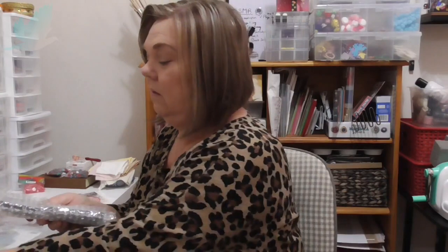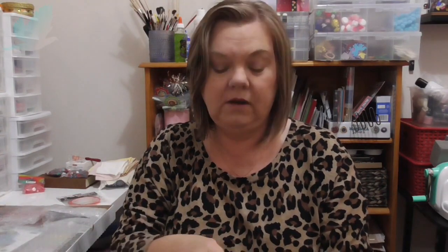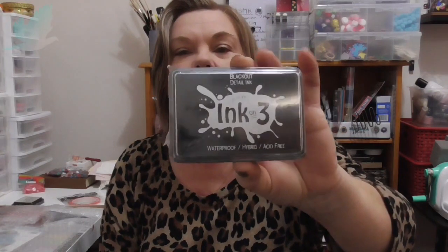I've been looking forward to this. I've bought some ink for my stamping sets, and I've bought a waterproof ink so that I can paint in the design. Because I found out if you don't use a waterproof ink it just smears everywhere and makes a big mess. So I've got the Distress ink in old paper — they're very well packaged. And this is the waterproof hybrid acid-free blackout detail ink, and I think that's the one I need. I'd be very interested to see how that works.